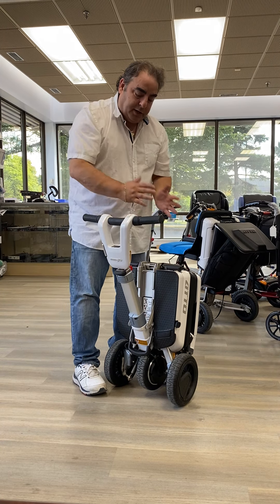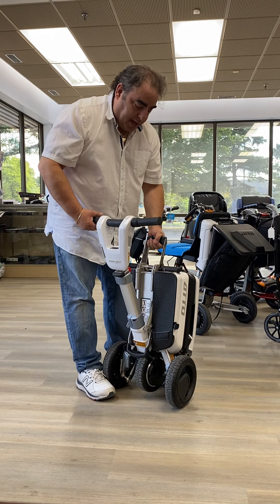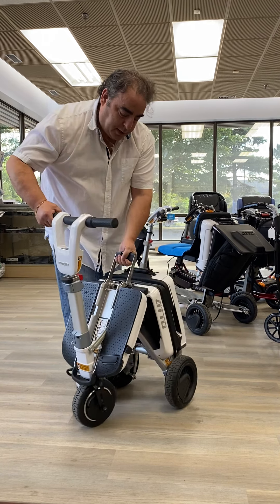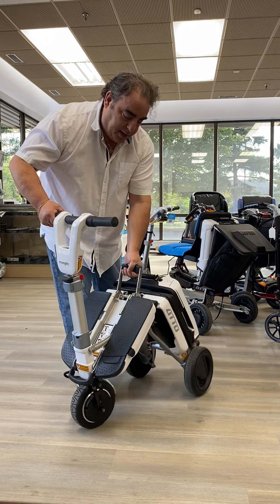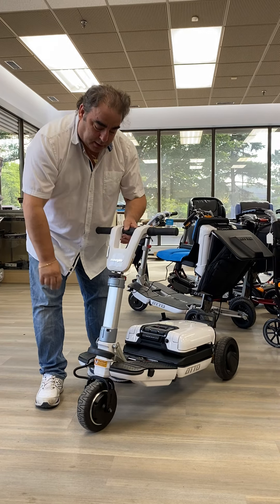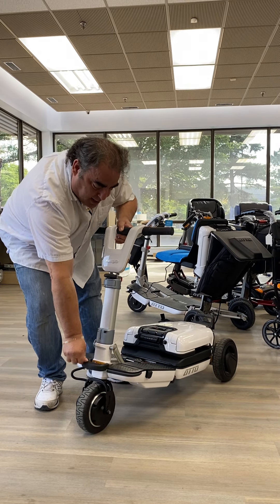Now to open the base, you've got to use a little bit of gravity. So with my foot and with the handle, I lean everything forward just a bit until it drops down. I put the base handle down. Now I have to lock the front tiller — to lock it, it has to be all the way upright, and push down.